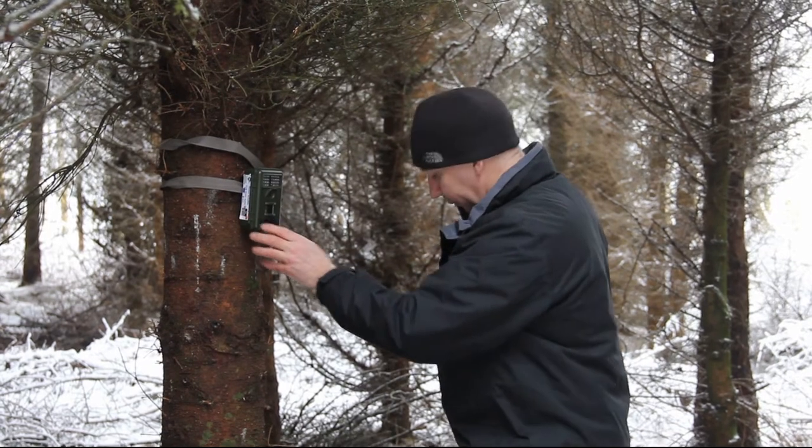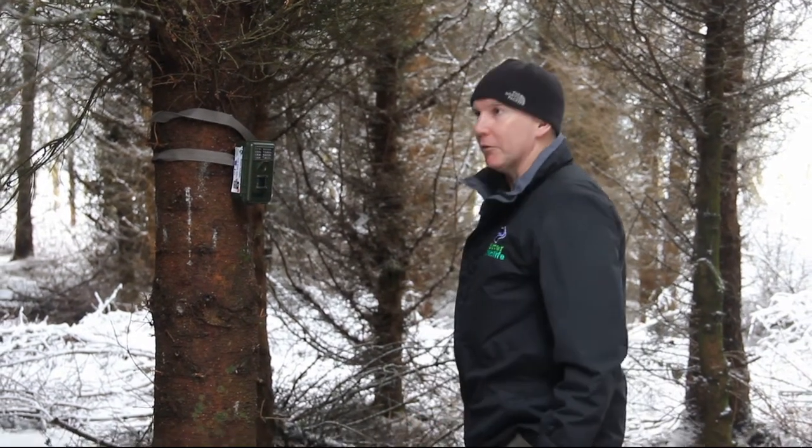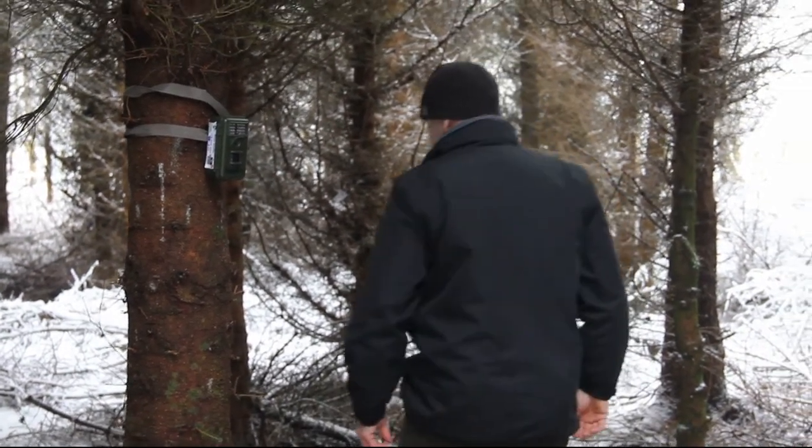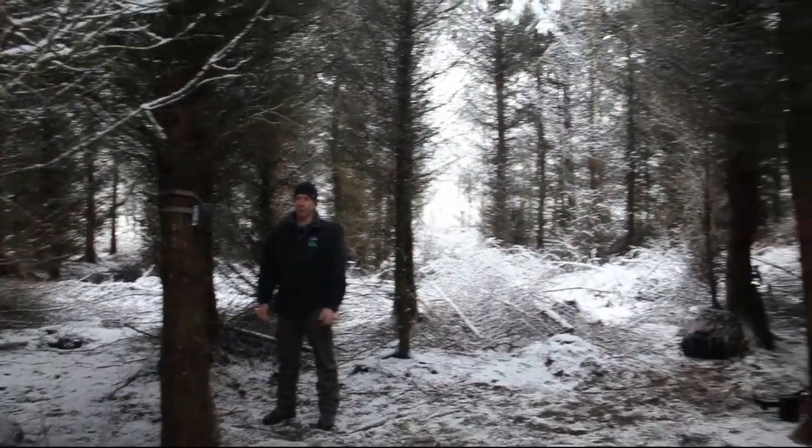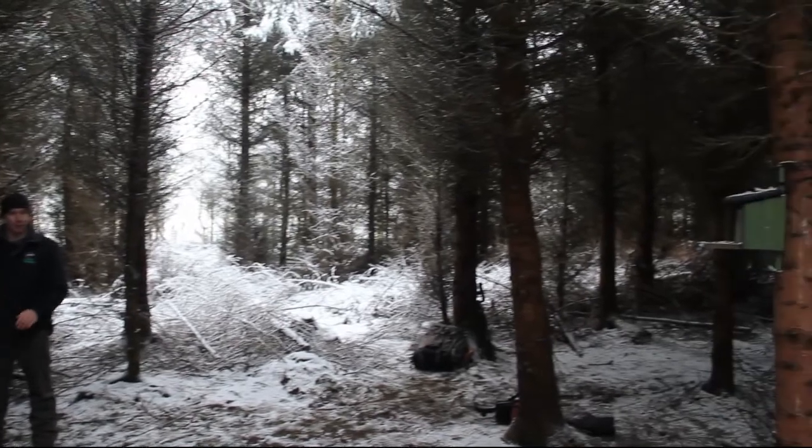That's it locked up. Do a quick check around to make sure everything's clear, and then it's ready to leave for a week. When we come back we'll review the footage to see whether we have red or grey squirrels.